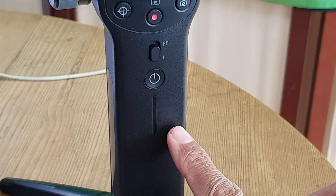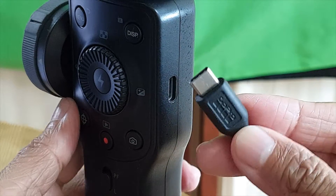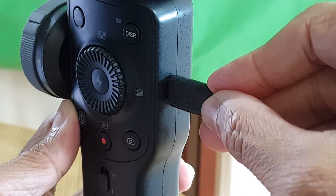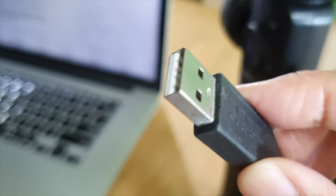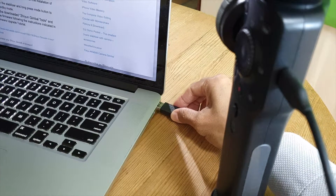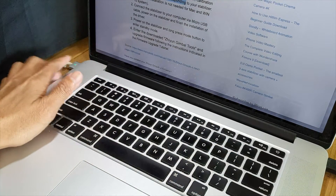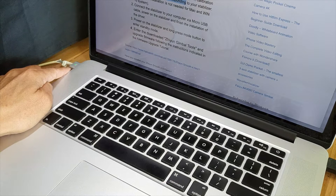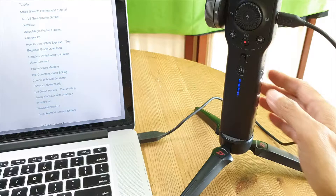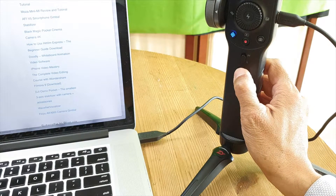Make sure the Smooth 4 is turned off, then connect the USB-C end of the cable into the USB-C port of the Smooth 4, and connect the other end into the computer's USB port. Make sure your computer is fully charged or powered up at all times.